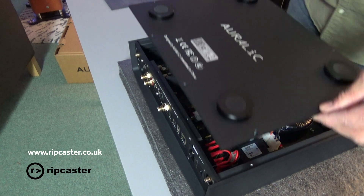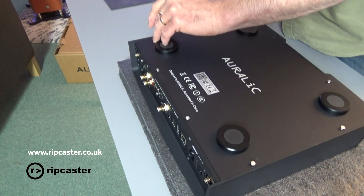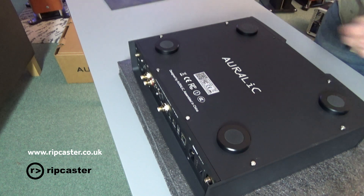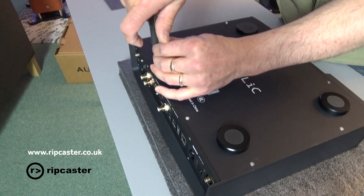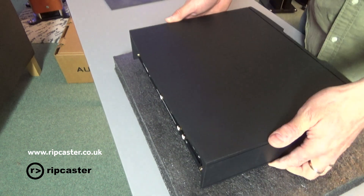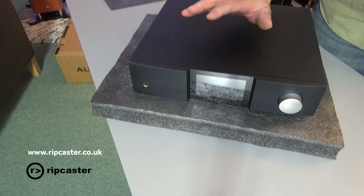Good to go. There we have it installed now. The Altair is ready to go. The next thing we'll do is plug this in and configure the software. You can purchase your Auralic Altair G1 from Ripcaster with the drives pre-configured — save you the hassle. Please check out our prices at ripcaster.co.uk. Thanks for watching.